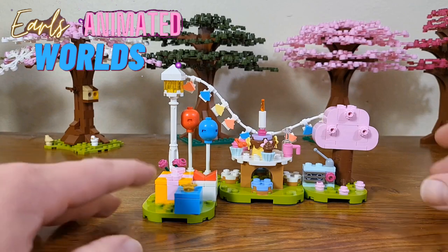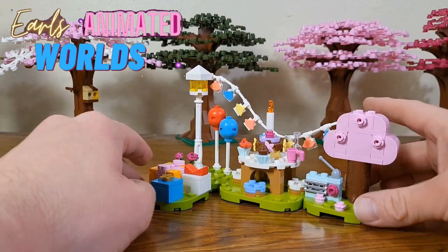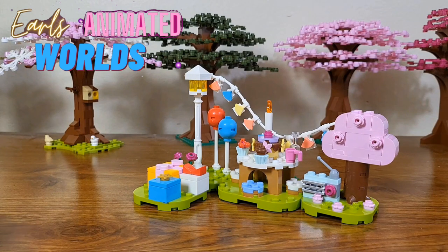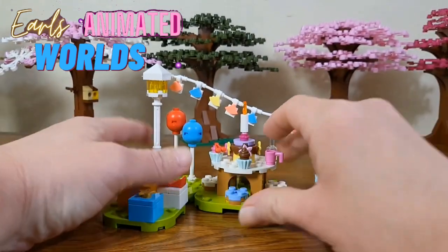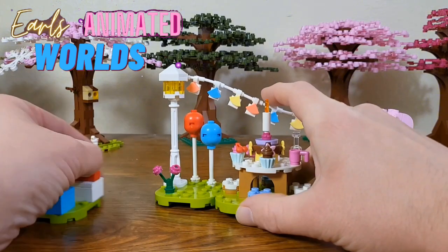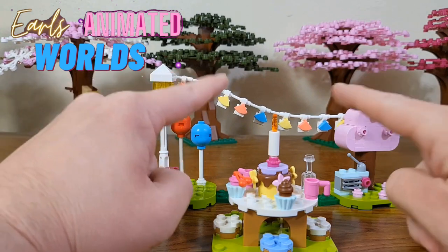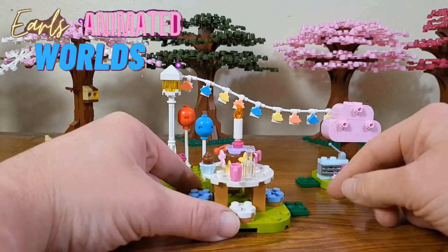We've got three island pieces here. There's this piece with the tree on it, and I'm really glad they were able to do this. If you see my trees in the back there, that's basically what we have for standard LEGO trees. Like I said, these islands can come apart. The only issue is the top piece — the two sides are connected by a banner up there, but that banner is removable.